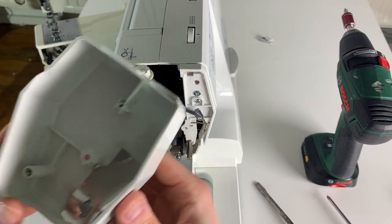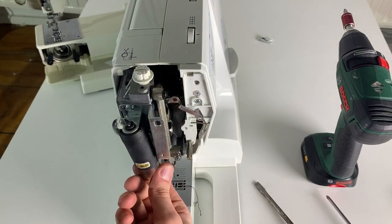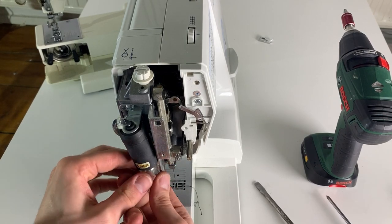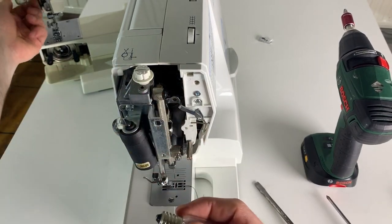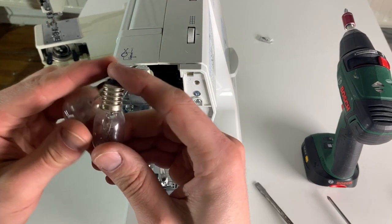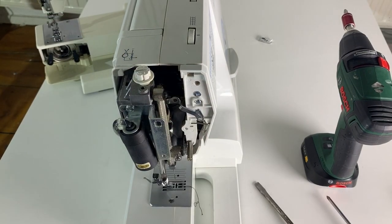It's just the cover, and it's also just plastic with a little insulation to prevent the lamp from burning the plastic — because this is still incandescent, just 15 watts. It's the same for both machines.